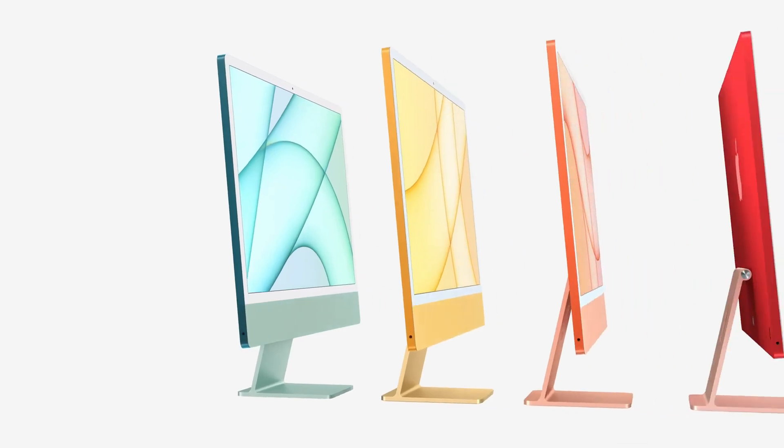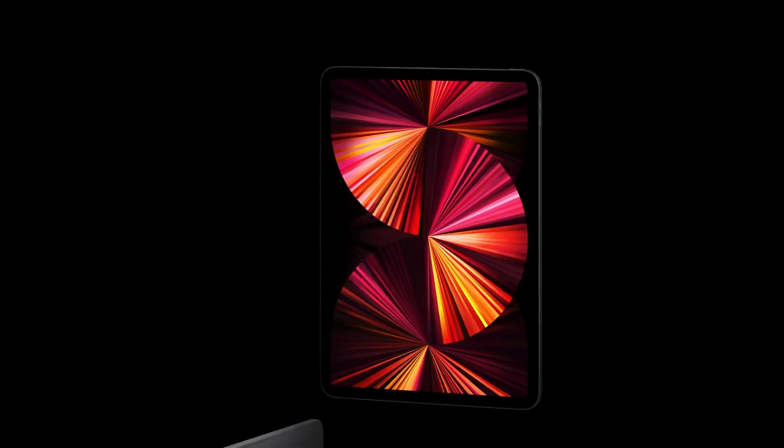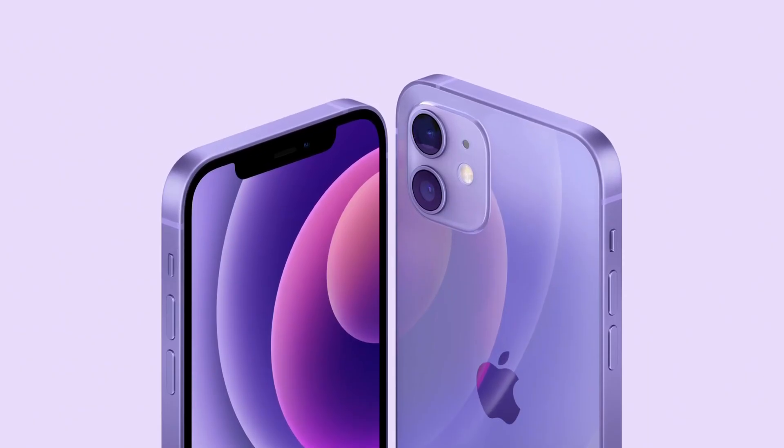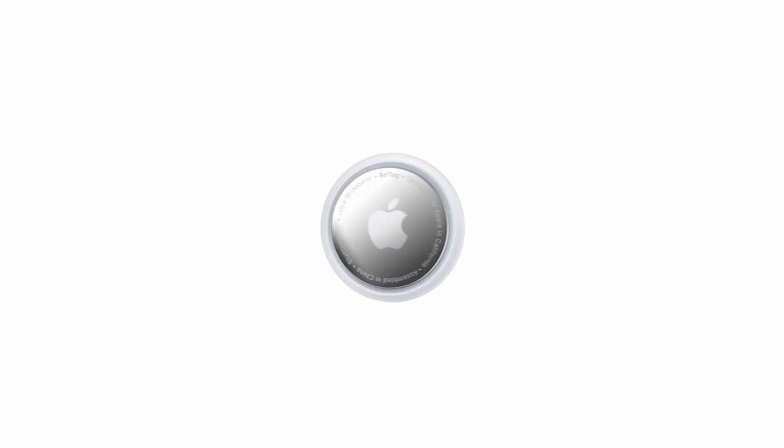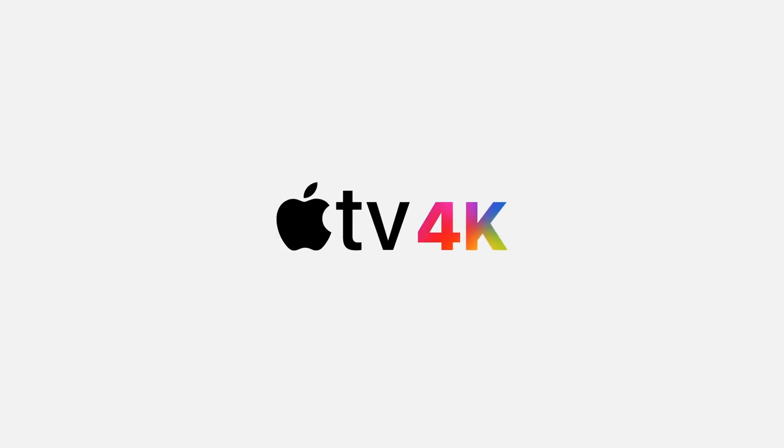In this event, there are not only iMacs. There is also an iPad Pro model, a new iPhone 12 model, and AirTags, which are very interesting. The AirTags are released, and the Apple TV is also released.